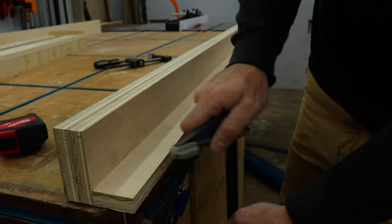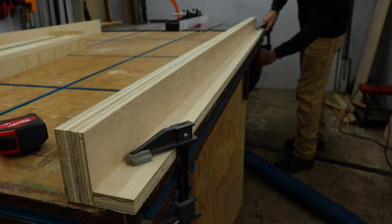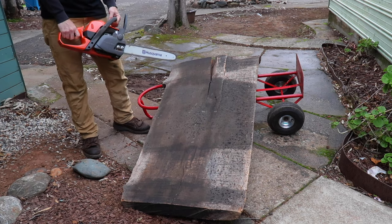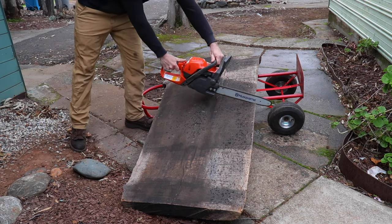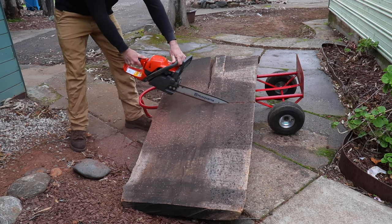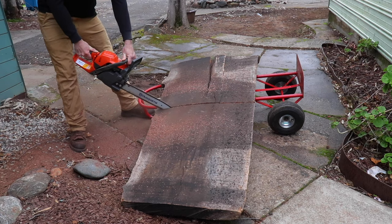Now you can kind of get a better visual of how it will clamp to the bench — it worked out great. This slab was actually really cupped on one end and you can see it's got a pretty bad crack in it as well, so I decided to cut it down to salvage as much of the thickness as possible. If I had flattened the whole thing, it would probably end up being about an inch thick and that's just a waste.